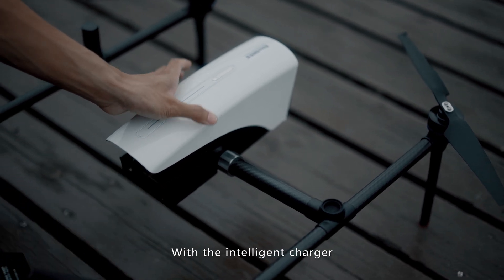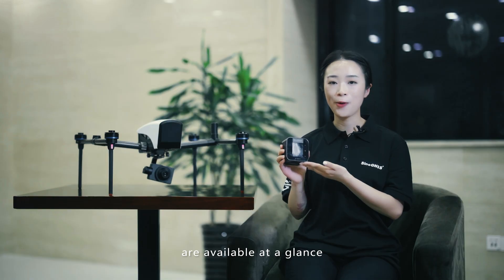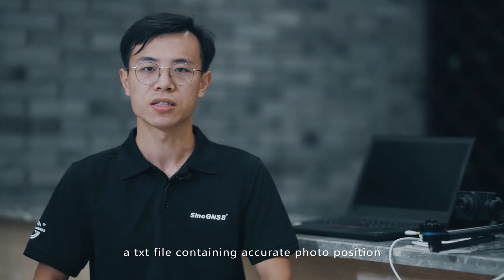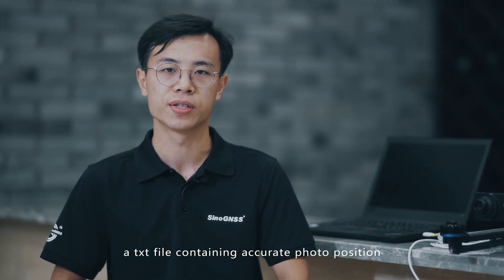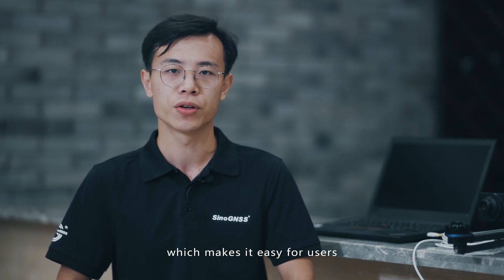With the intelligent charger, battery power and charging information are available at a glance. With each flight, a folder with photos and a text file containing accurate photo positions are generated automatically, making it easy for users to download and post precise pictures.